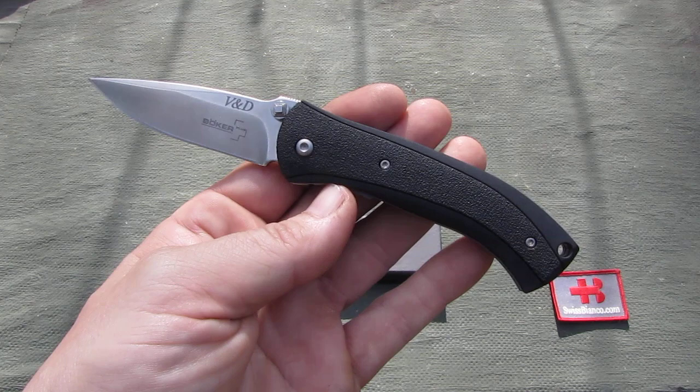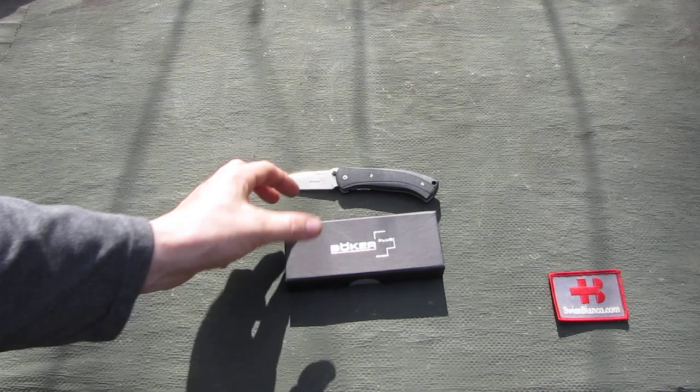Hello, my name is Swiss Bianco and in this video I will talk about a unique Böker knife.